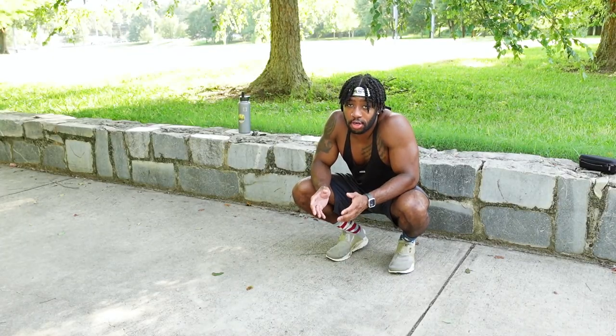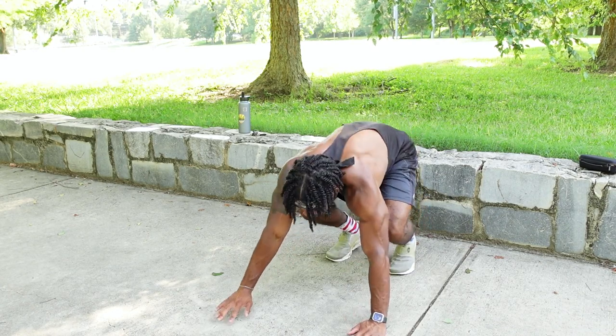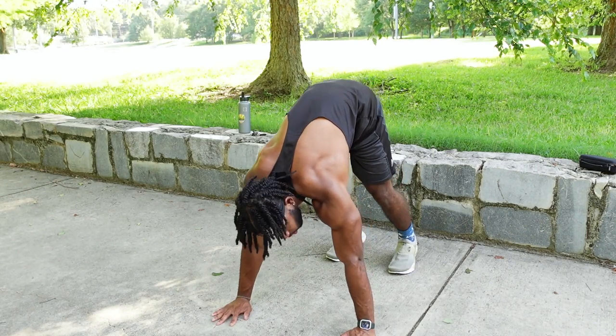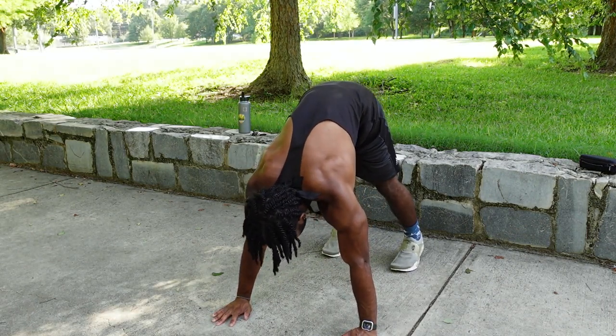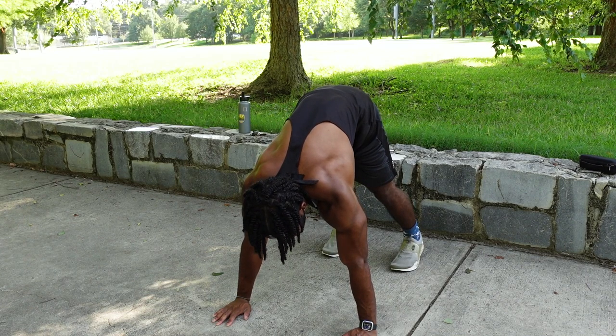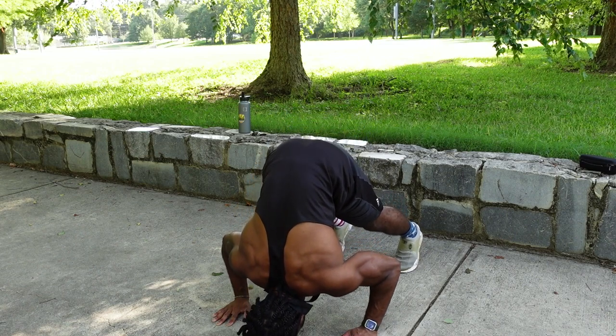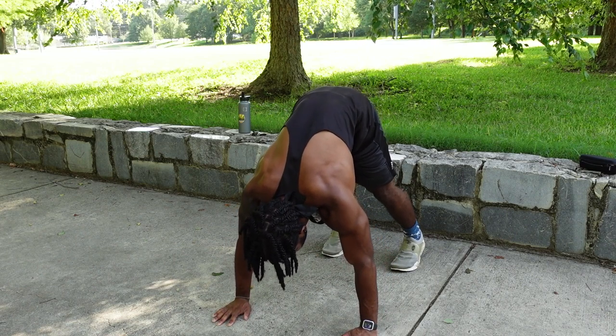The first exercise we're gonna be doing is pike push-ups. Get into this position right here, then come down bringing your head to the ground or as close to the ground as you can, then push back up.